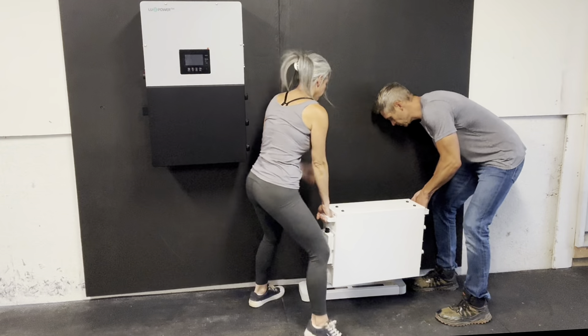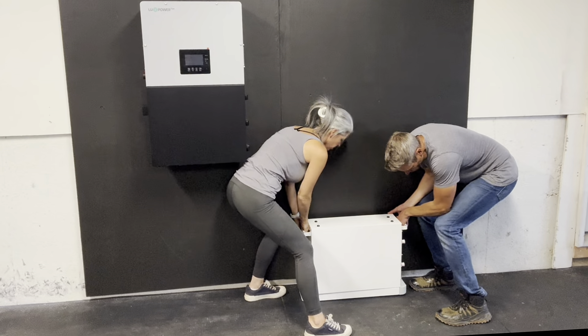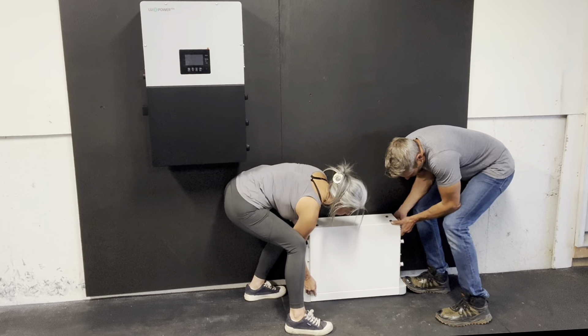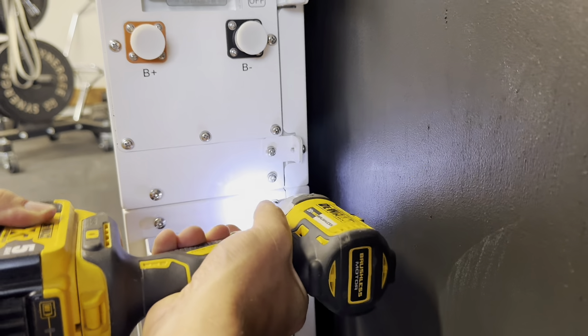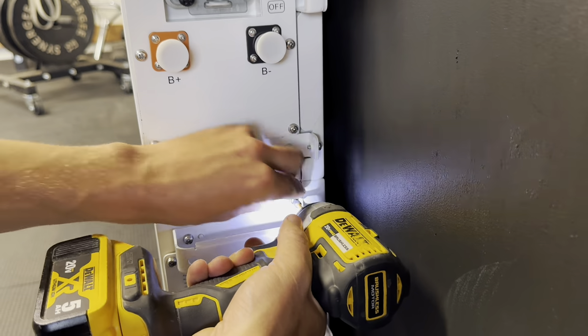In our garage — as it likely is in yours too — the floor slopes down to the main garage door. This Ethos battery system comes with a bottom base. I took some old vinyl planks and leveled out the base. This system comes with the hardware you need to mount it to the wall. Each of the three batteries and the controller box connect together and then to the wall.